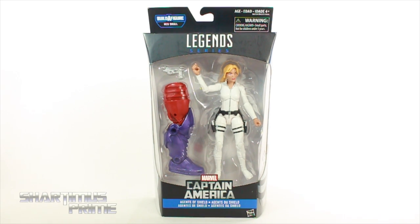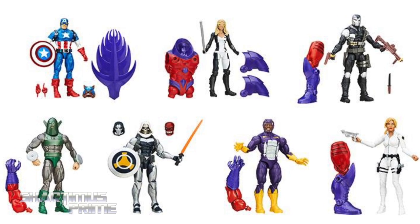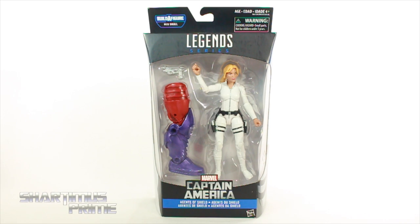I got this at Comic and Figure Addicts, where you can get yours. Get your big bad ass toys at BigBadToyStore.com — click the link in the description below. If you're in the Bay Area, go ahead and check out Comic and Figure Addicts. Big thanks Juan.